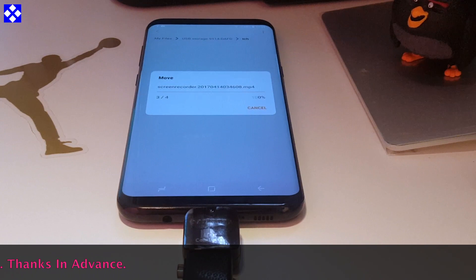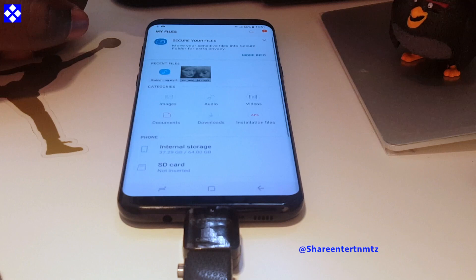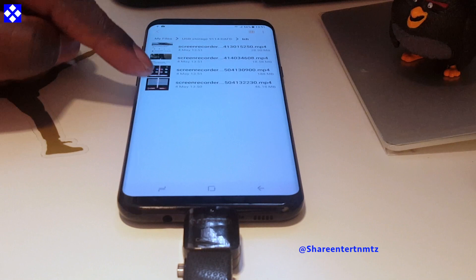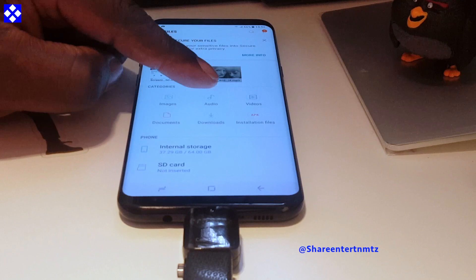So watch and learn people, watch and learn — remember that. So now we're going to go back to the USB storage and find folder TCH. The files are in there: one, two, three, four. That was easy, isn't it?